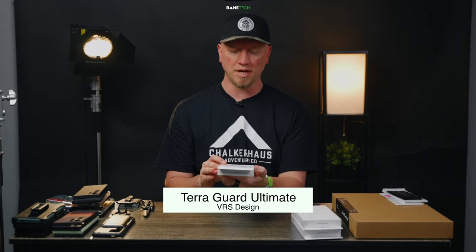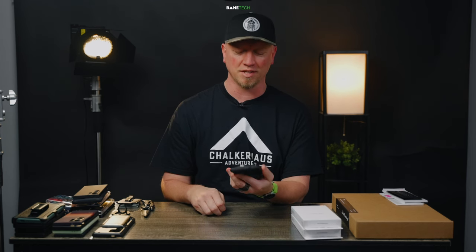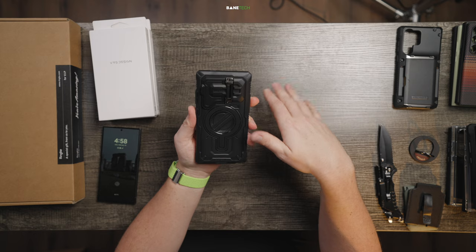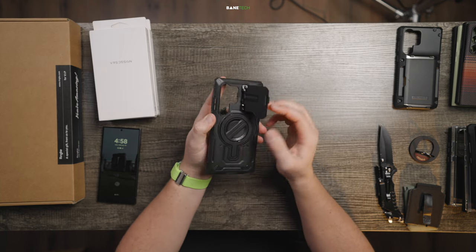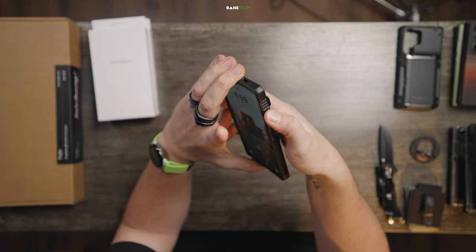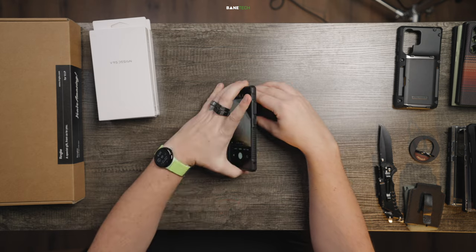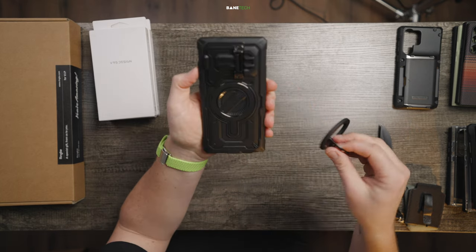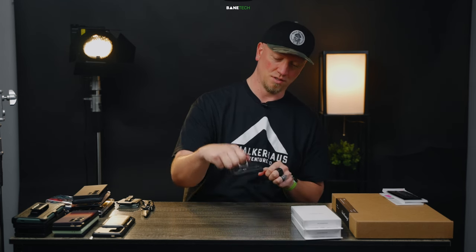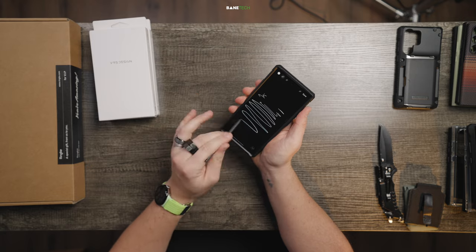This is VRS Design — the MagSafe TerraGuard Ultimate for the S24 Ultra. The first thing you might notice is: where is the camera cutout? It's got a door or a hatch. So if you're looking for that extra protection and want to cover your camera up so nothing happens to the lenses — there you go. It's got all kinds of gripping points on it — it feels really rugged. Buttons feel pretty good and tactile. The camera door and hatch is dual-purpose: you can use it as a kickstand. It's also got MagSafe support with pretty strong magnets. Putting an S Pen accessory on shows it does skip around.